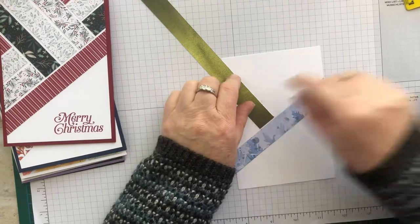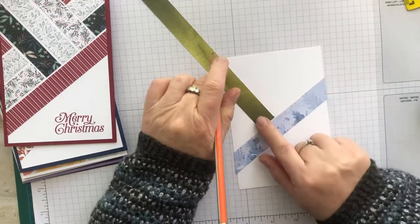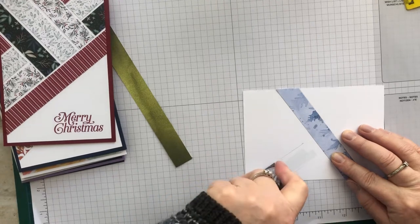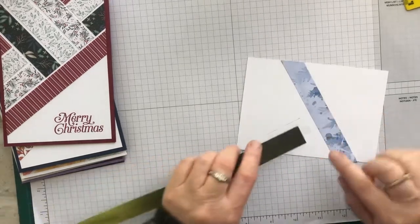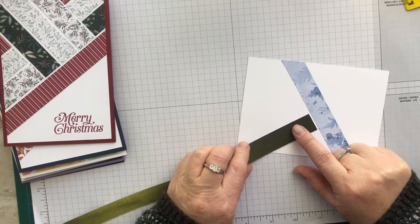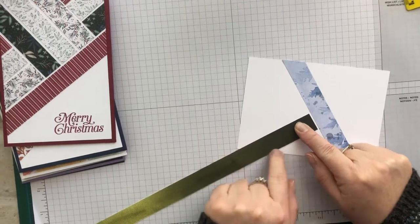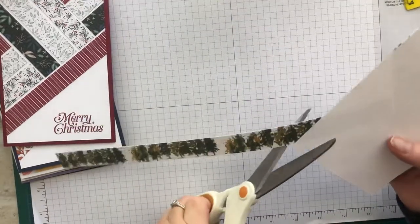I'm happy with that placement, and I'm just going to use a pencil to draw in that line so I know exactly where to put the adhesive. I'm leaving a couple of millimeters gap and trying to make sure it's evenly spaced. It doesn't matter that I haven't lined it up perfectly with that previous line. So now I'm just going to trim that.